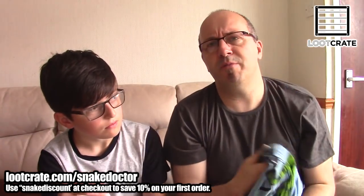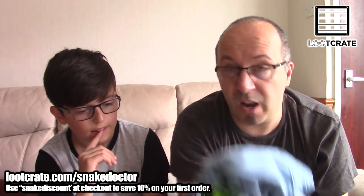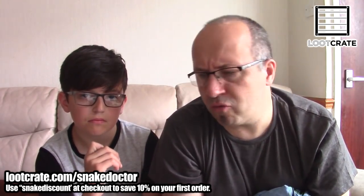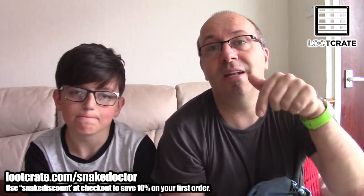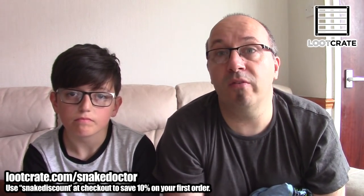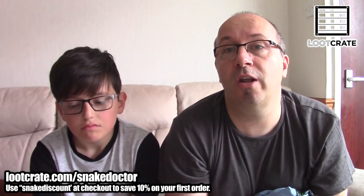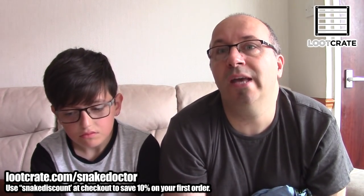So that's the Loot Crate for July — it was the Futuristic box. If you want to get your own Loot Crate, there is a link in the description. Follow that link and you'll get some money off your first box. That would be really cool if you can do that — it helps me out a little bit. I get a small amount back from Loot Crate for each box you guys sign up to, so that would be lovely.